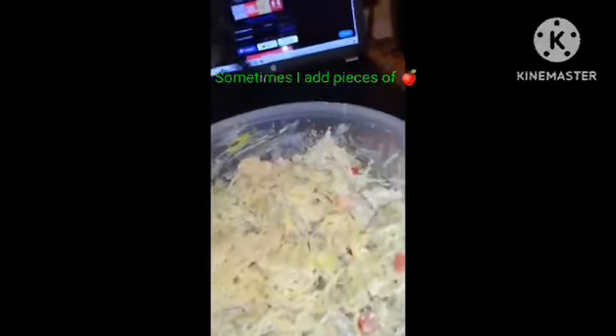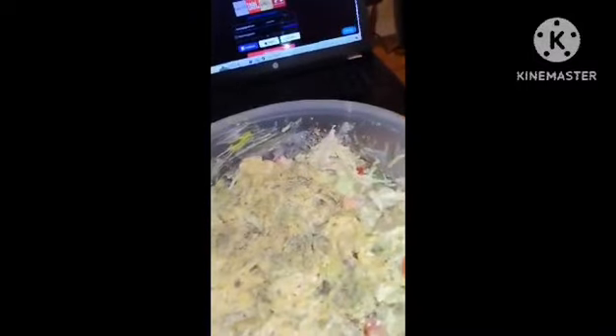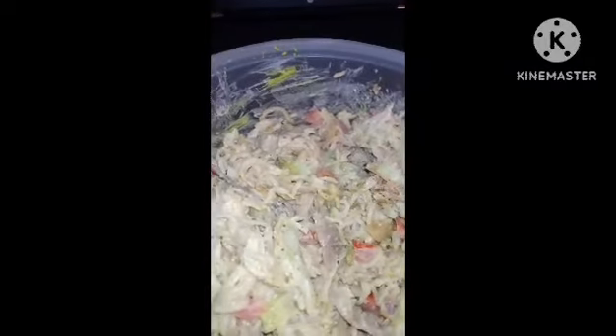Now that I got it mixed, I like to add a little bit of garlic and then some extra pepper, and then we mix all this together. You can eat it on tortillas or crackers or any kind of bread that you want — you make sandwiches out of it and it's very, very yummy.